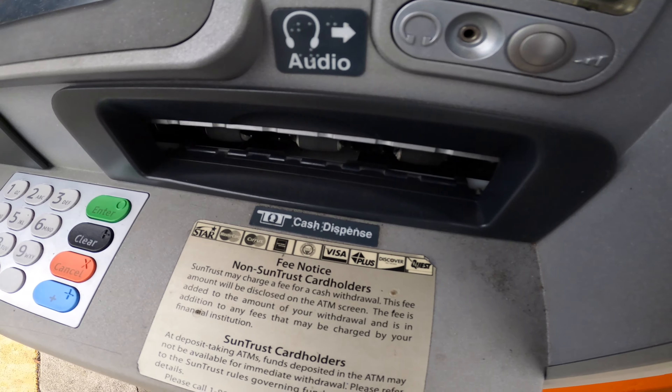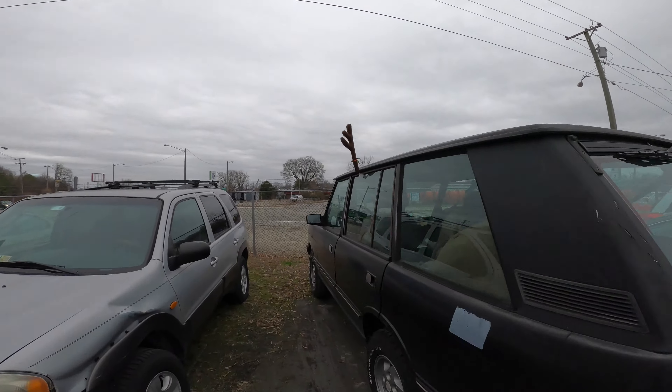I got to go get some cash out, pay them, and pick it up. Well y'all, I'm back and reunited with the Rover. Let's see what happens — I haven't started this up yet.